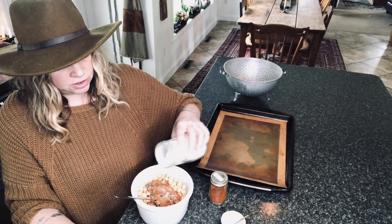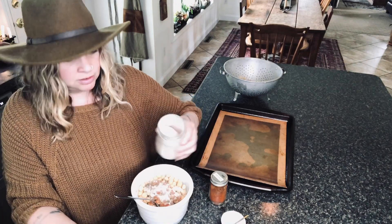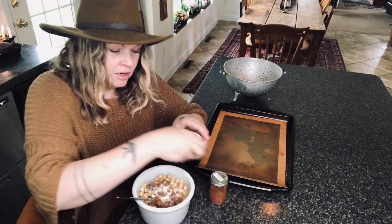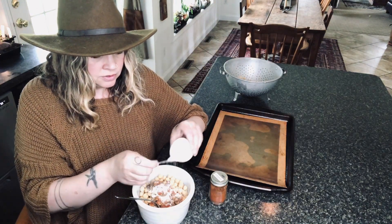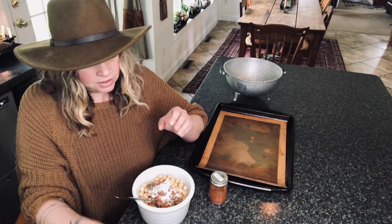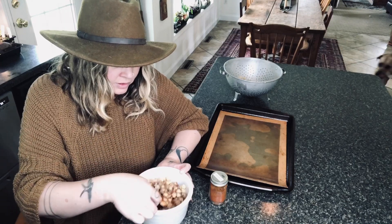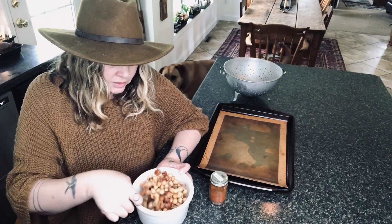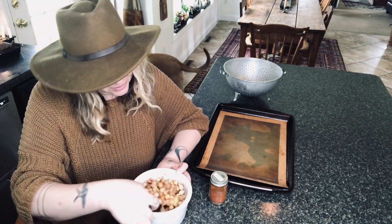Some brown sugar, onion powder — I would use garlic powder but I don't have any up here and I was too lazy to go downstairs. And then a generous amount of salt. Then you mix that up and make sure the chickpeas are nice and coated, especially since you just added too much pepper.